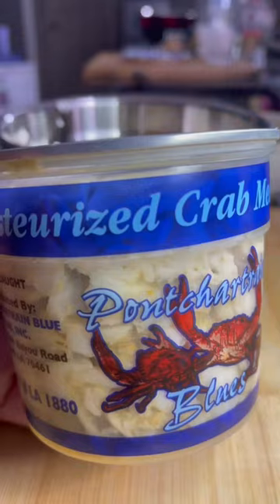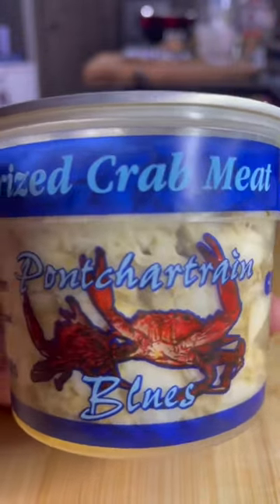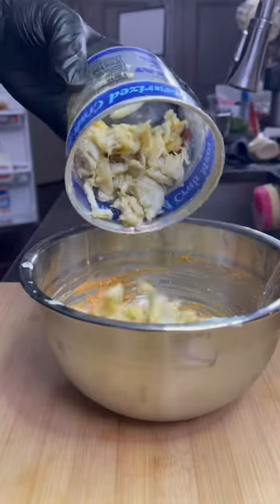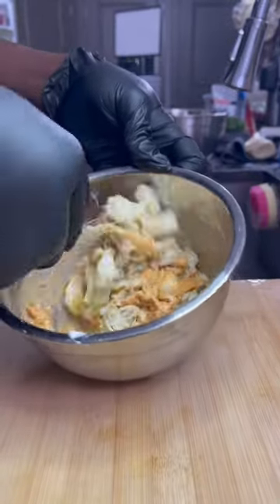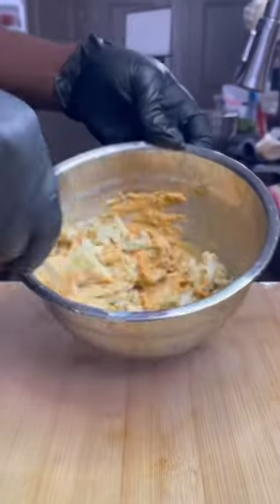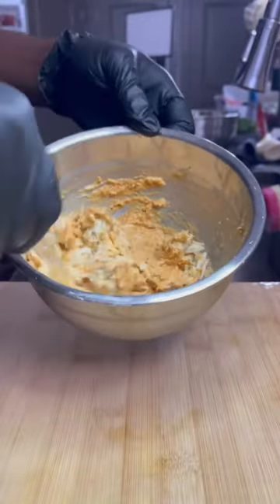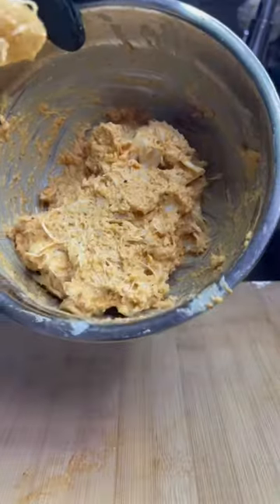Then after it looks like this, you're gonna go ahead and add some jumbo lump crab to it. The reason you don't do it in the first place is because you don't want to really break up the crab too much. So you add the crab and you just wanna fold it into the mixture, just so that you don't break up those big crab pieces. Folding is a simple technique where you're just taking everything and scraping it from the outside of the bowl and bringing it to the inside. Once you've folded everything in and the mixture is pretty well combined, it should come out looking just like this.